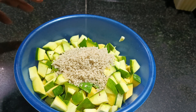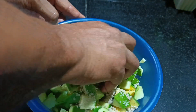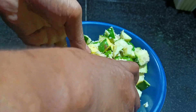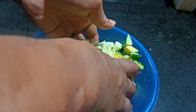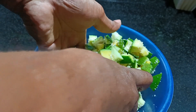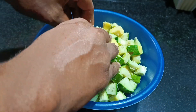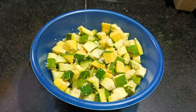This salt helps to preserve. Once we apply salt, we need to keep this overnight. Even if you put some weight on this, it is even better. We are going to cover this and keep it on the side.